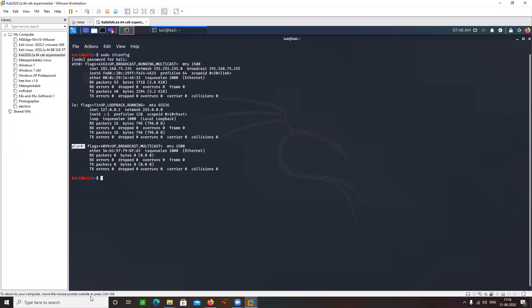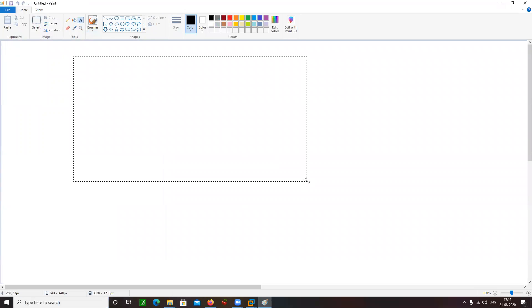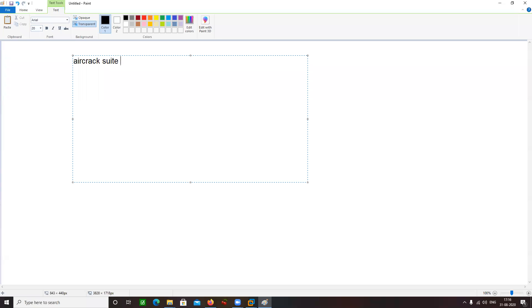For this purpose I am going to use the Aircrack suite. Aircrack suite is nothing but a bundle of different tools. That includes airmon-ng, that's one. Aerodump-ng, that's another one. These are all tools for Wi-Fi hacking.